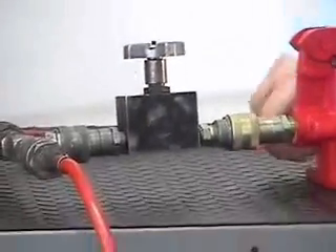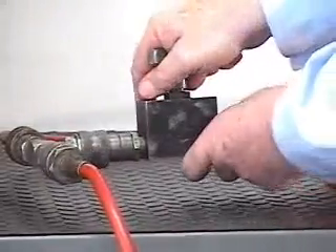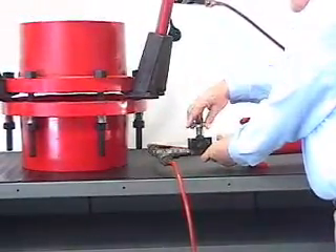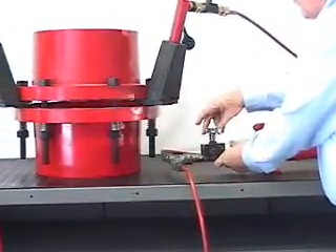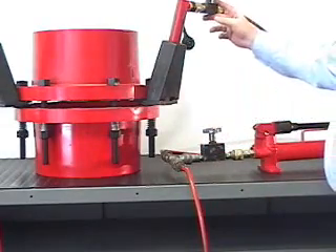When we wish to lower the flanges back together, we open the valve on the pump and then slowly open the load-lowering valve. We can then lower the flange back into position under control.